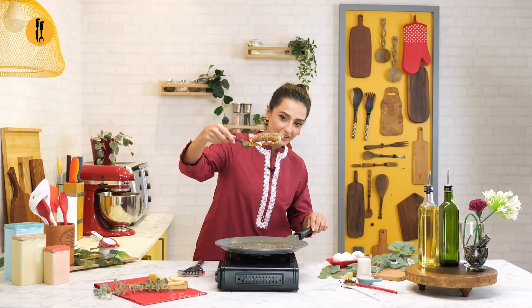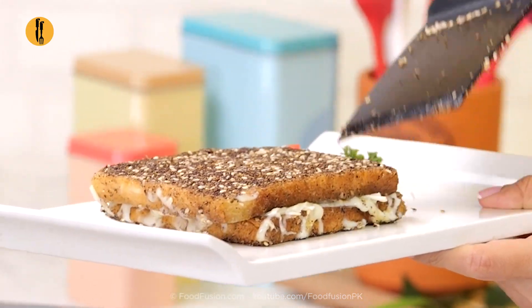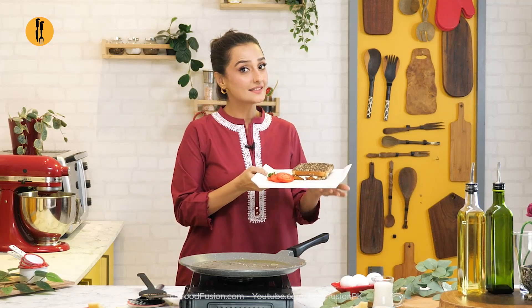Here we go! Look at that — isn't that beautiful? Ta-da!